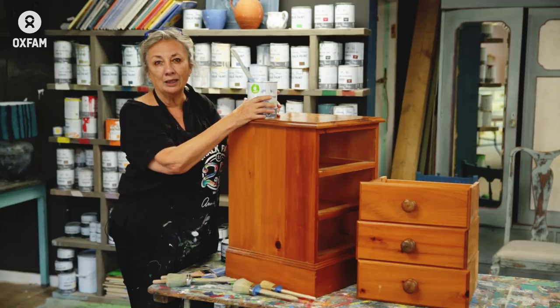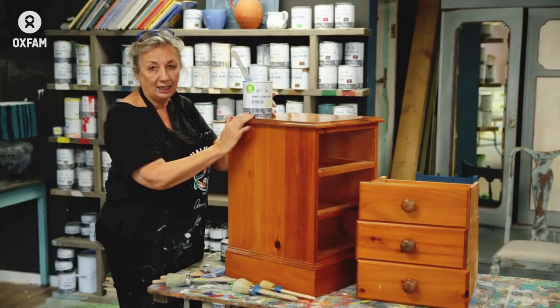It's called chalk paint. You can paint onto anything — you don't have to sand it, you don't have to prime it, you can just get stuck in.